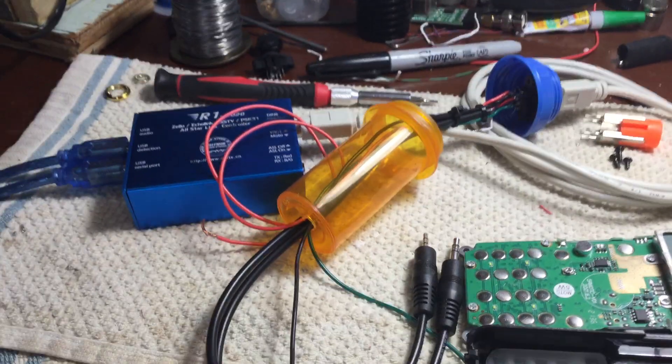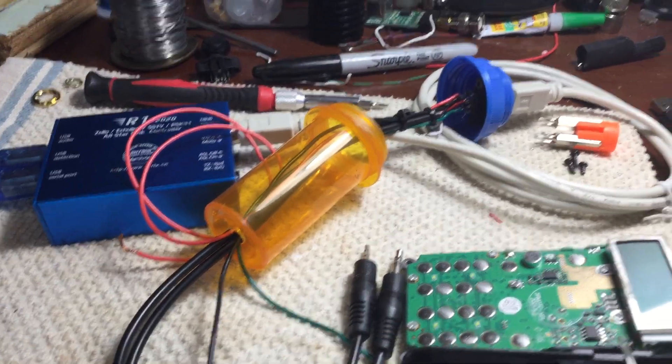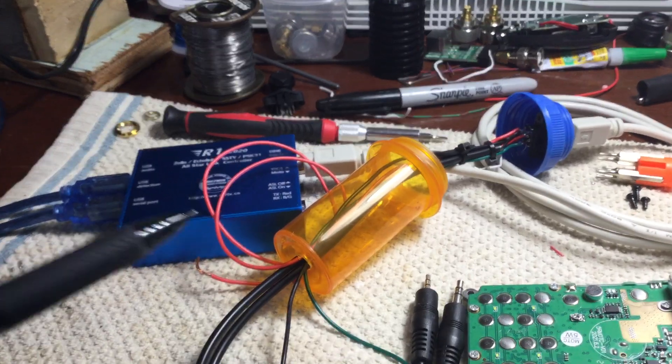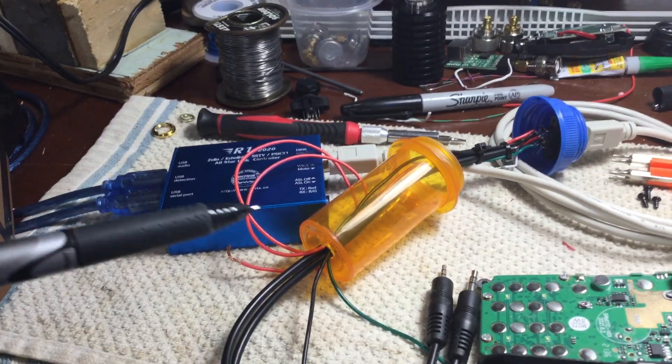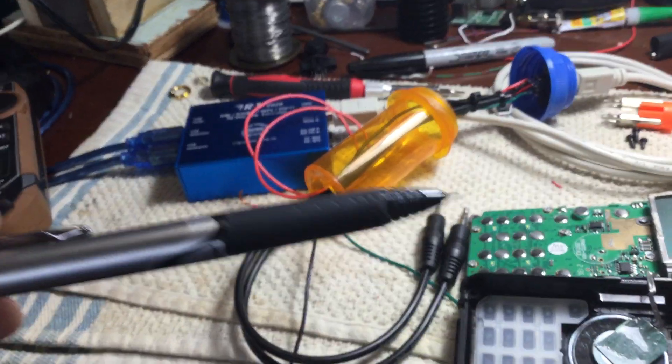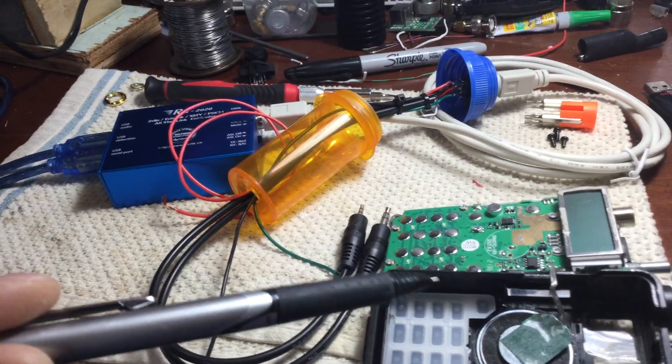Hello YouTube. I'm doing a quick video here. I'm trying to get the blue box — I call it the blue box — hooked up to a Baofeng GMRS radio.